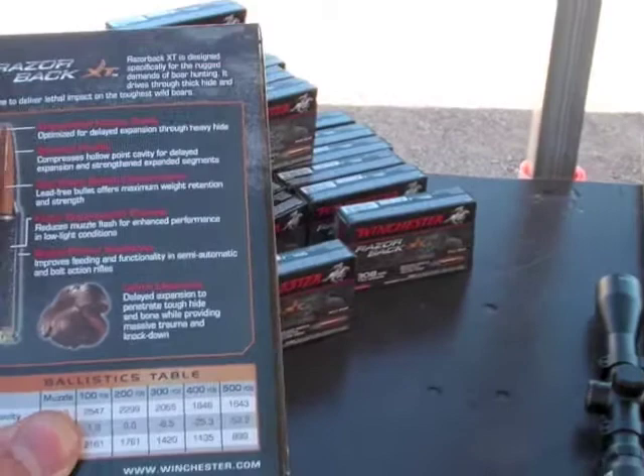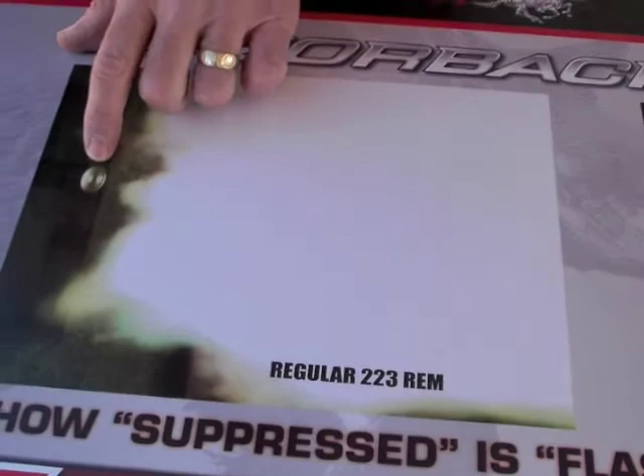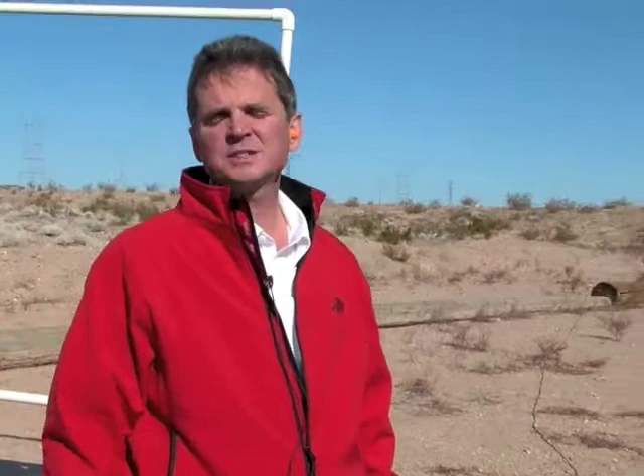Right behind you, we've got an illustration where we darken the range and you can see how impactful that low flash powder is. On an open shutter system with a standard 223 load, you can see the muzzle of the firearm and the big white ball of flash. Over on this side, that small dot is where the muzzle is — a very low flash signature. So really you're getting three additional benefits: the nickel plating for smooth feeding, the closing of the hollow point for tough construction, and the low flash.